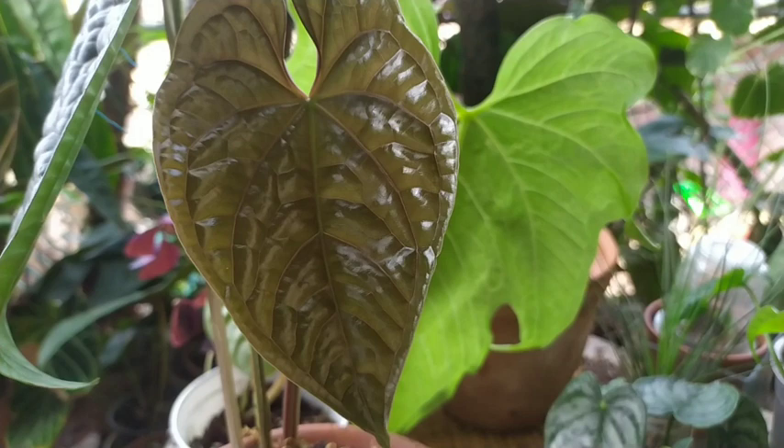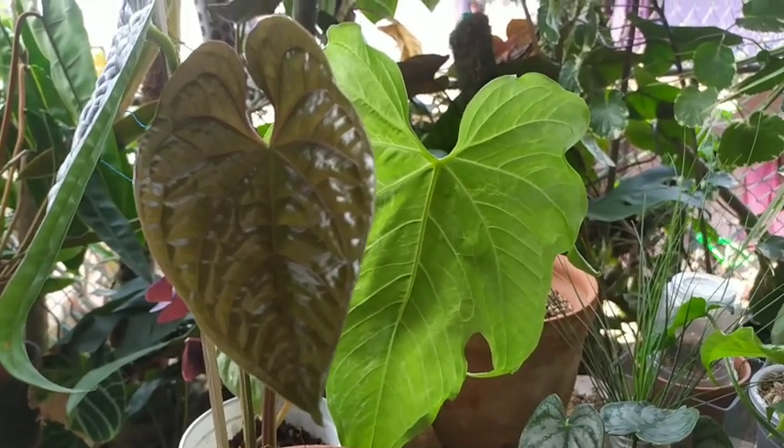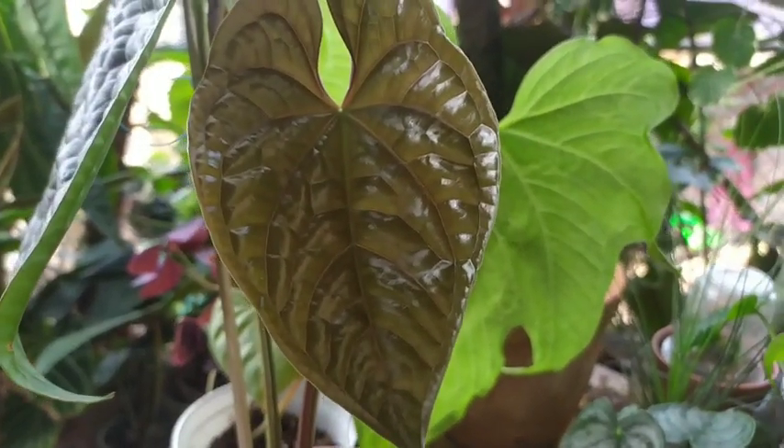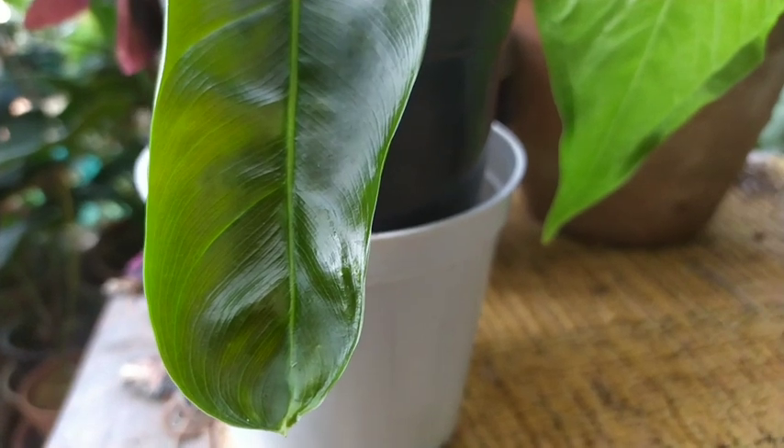This is the newest leaf that I got in my garden and it is getting bright and direct sunlight. I'm watering it when I'm watering my other plants. I'm going to do an exclusive video about this plant sometime soon. And the next one is my Philodendron Patriciae.